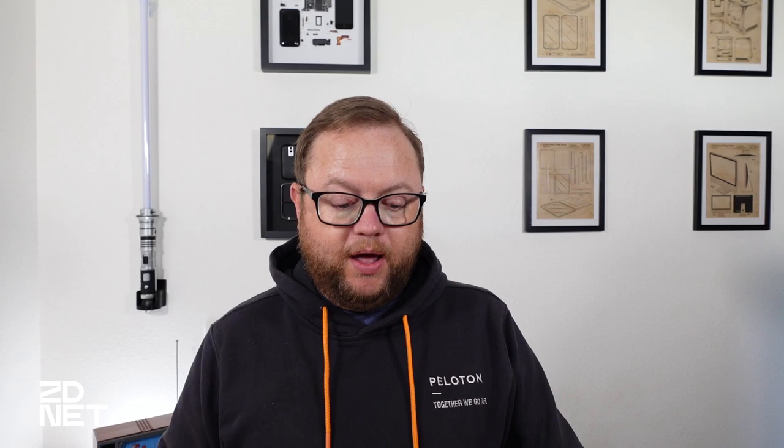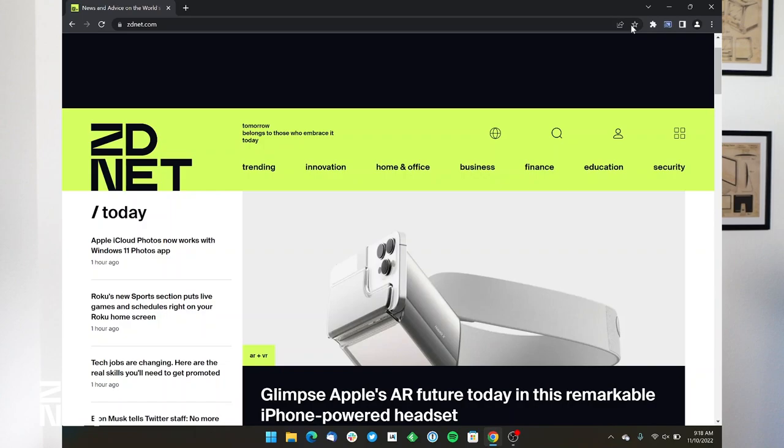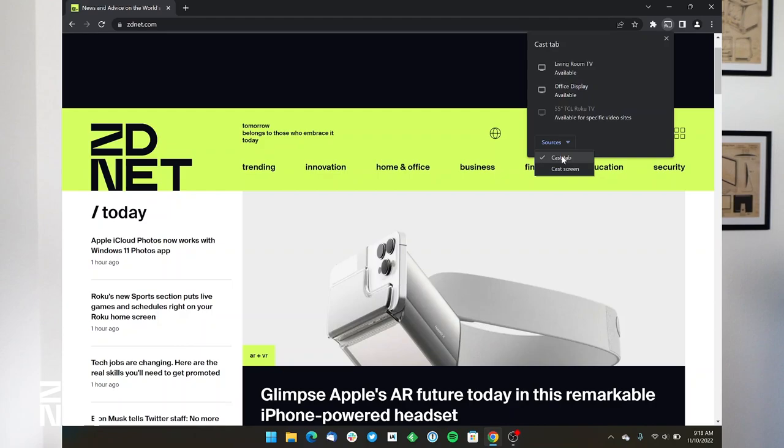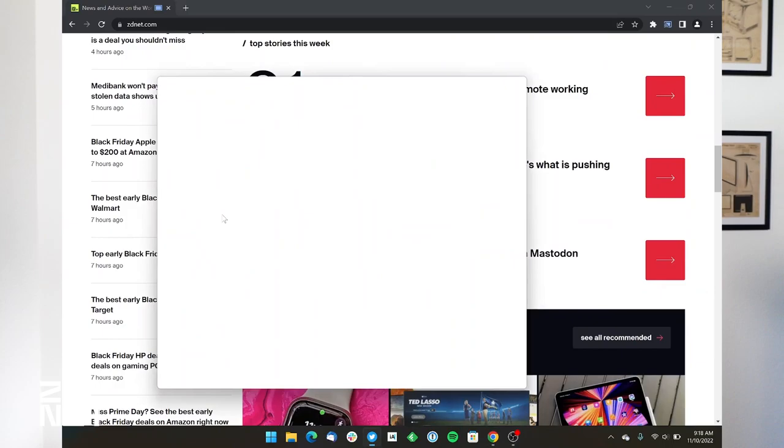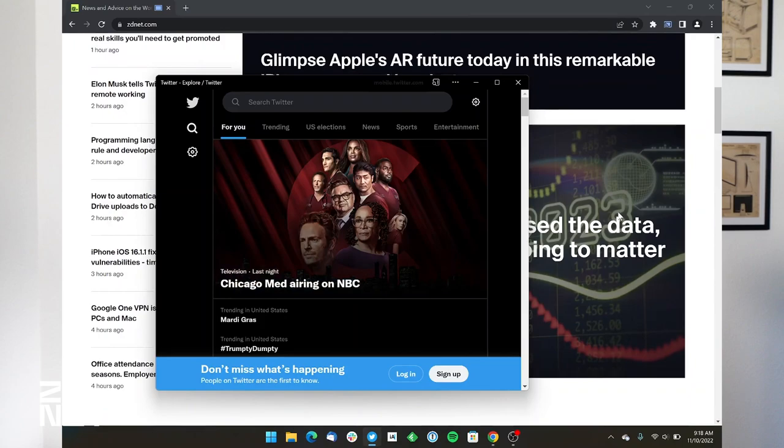To stop casting, click the casting icon just to the right of the address bar in Chrome, click on the device you're connected to, and it's no longer casting. If you only want to cast the current tab you have highlighted, leave Sources set to Cast Tab, then click the device — and only that current Chrome tab will show up on whatever TV or device you have your laptop connected to.